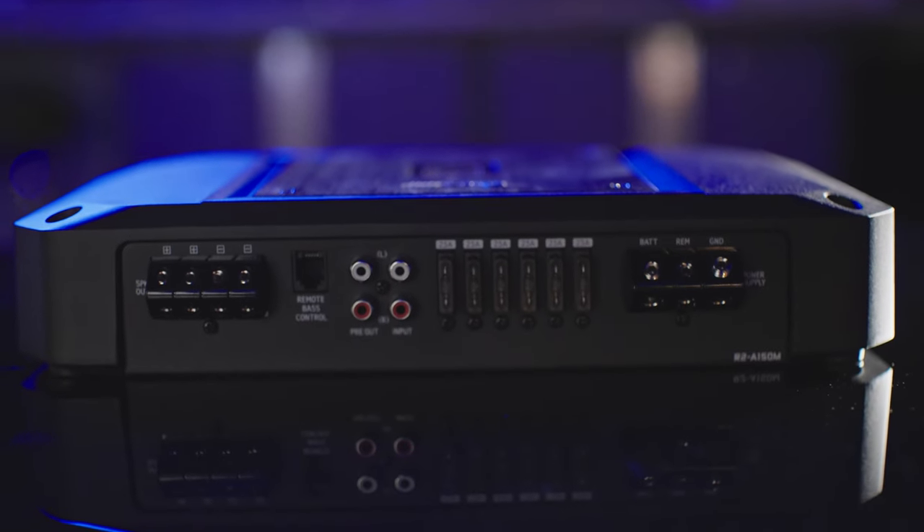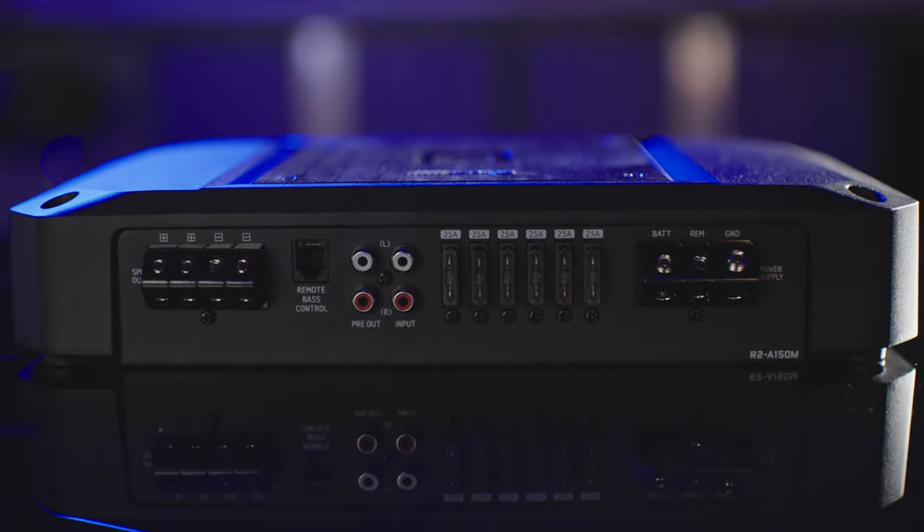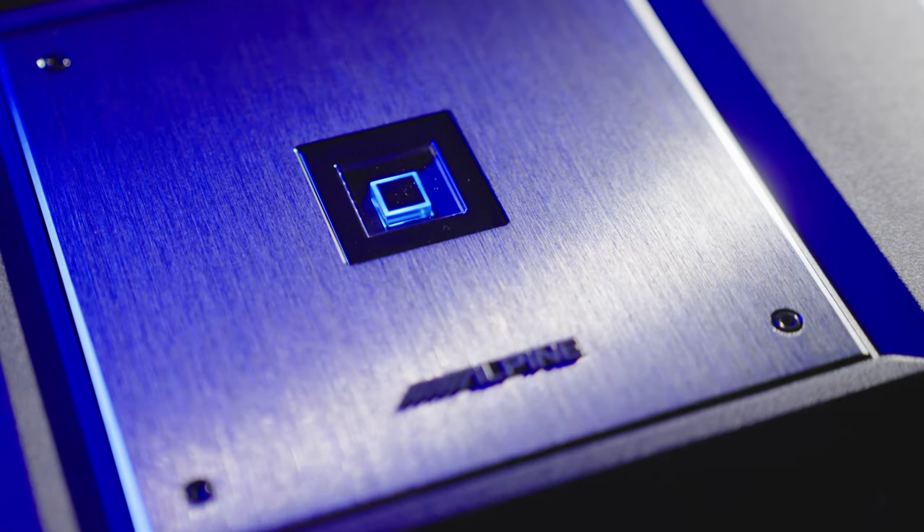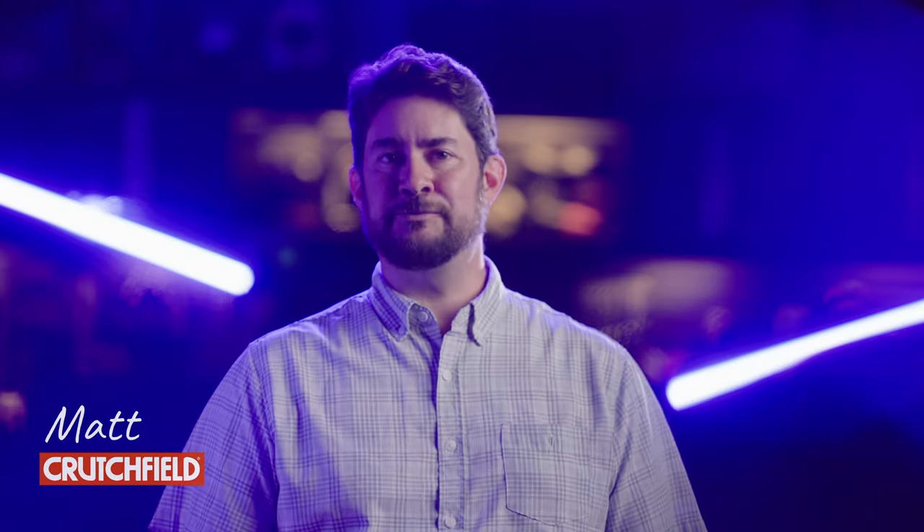Alpine's R2 Series amplifiers are perfect for anyone getting into playing high-res music in the car. They look spectacular and they deliver fantastic performance. Hi, my name is Matt, a car AV editor here at Crutchfield, and I'm excited to talk about these really fantastic amplifiers.